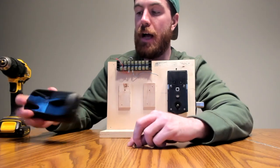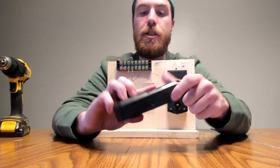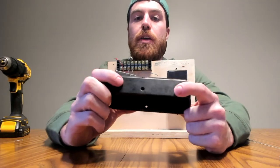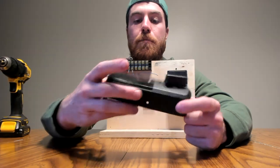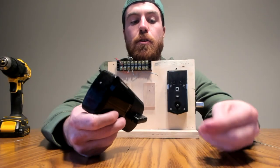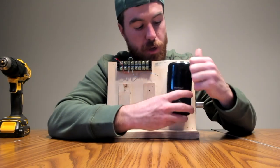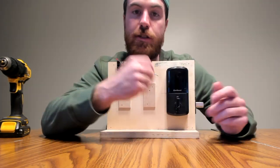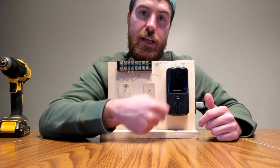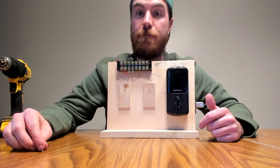The last part is putting on the back plate. You'll see there are three screws: one right there, one on the bottom, and another one on the side. You'll be using the little black screws to install it. Go ahead and put this on and screw the black screws in on the different sides.